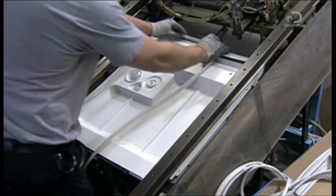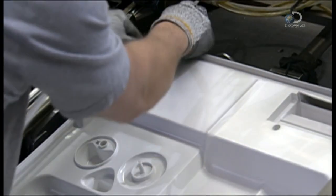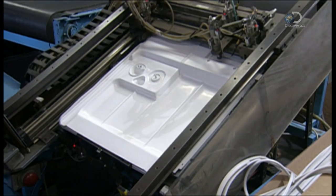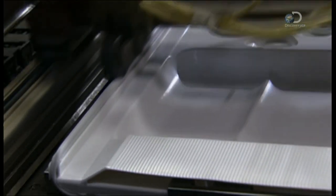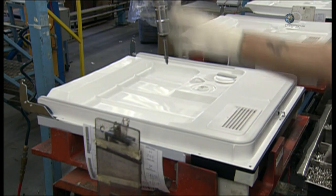The detergent dispenser is located on a plastic panel that will line the dishwasher's door — they call this panel the inner door. The seal will prevent water from leaking out, and it also provides some soundproofing. A press runs over the inner door, driving the seal evenly all around. Then they screw the inner door to the outer door.